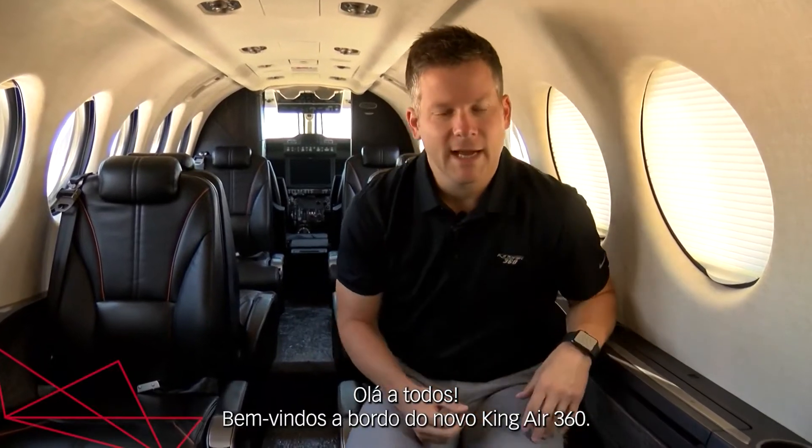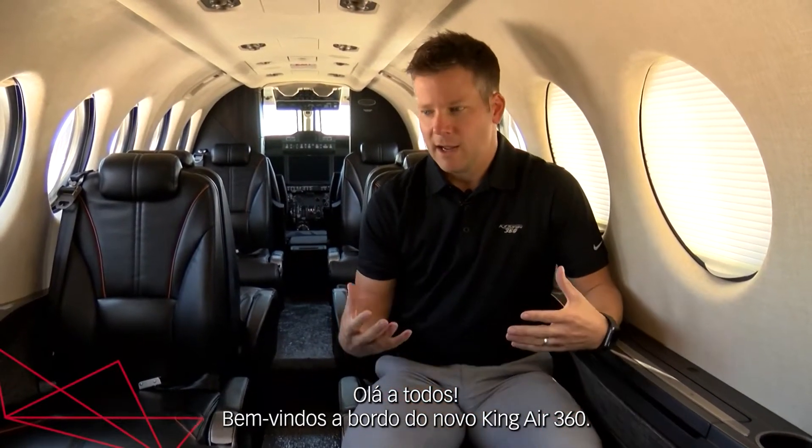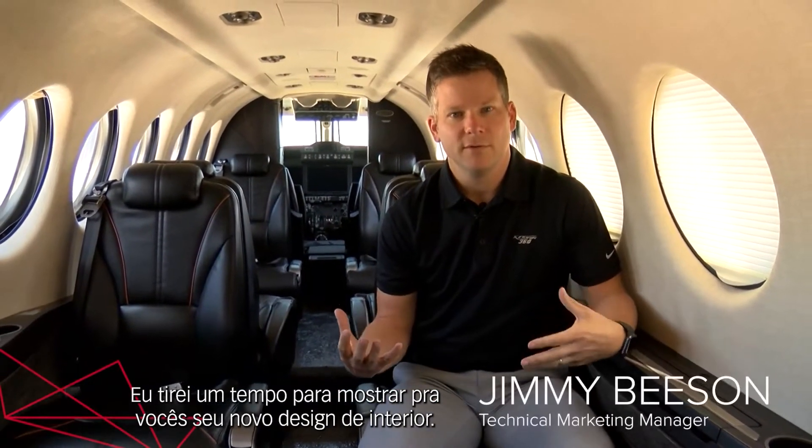Hello again everybody. Welcome inside the new King Air 360. I'm going to take a minute and show you around the newly designed interior.